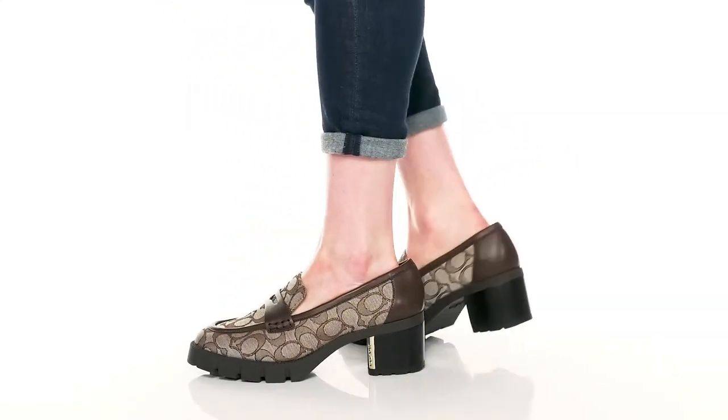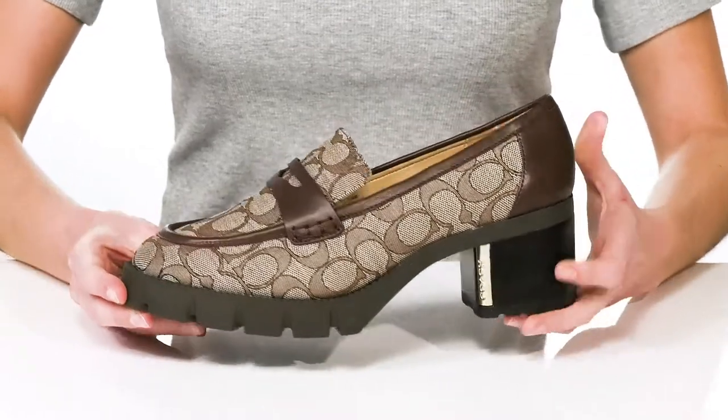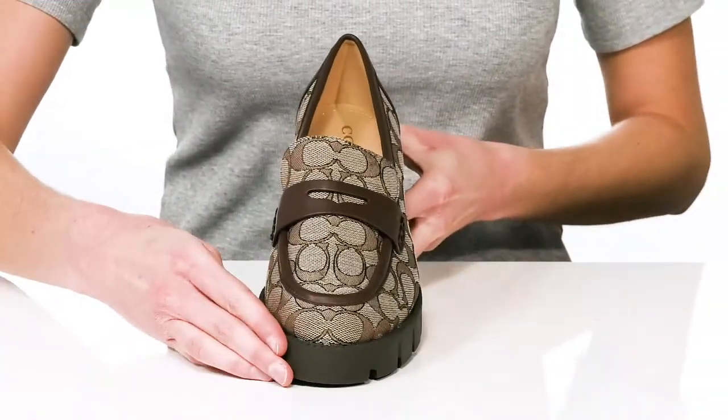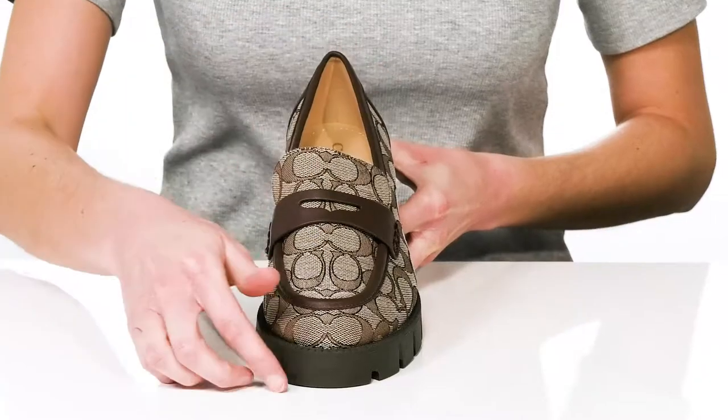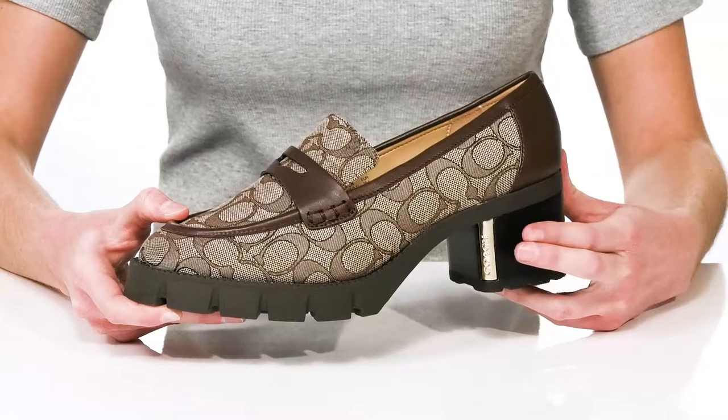You'll command a room in these heels from Coach. The loafer-inspired design makes them look very professional with leather trim and a penny keeper strap on the vamp. The textile upper features the Coach C throughout.